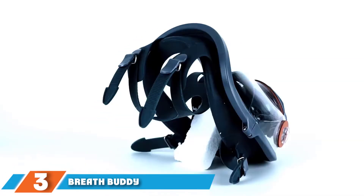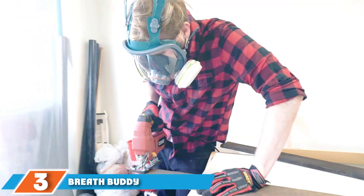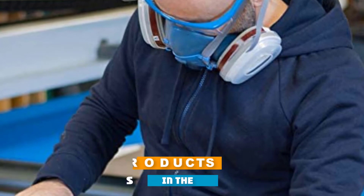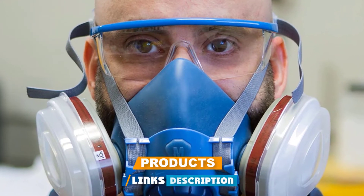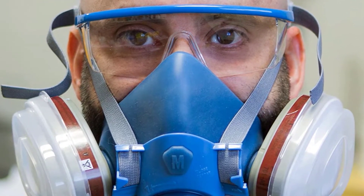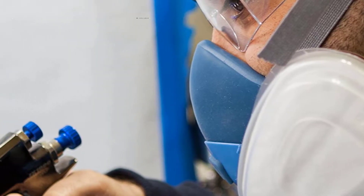Number three is the Breath Buddy Respirator Mask. The Breath Buddy Respirator Mask offers professional respiratory protection and prevents airborne pollutants from entering your lungs. These pollutants include mold, varnish or paint fumes, dust, fiber dust, petrol vapor, volcanic ashes, and more.